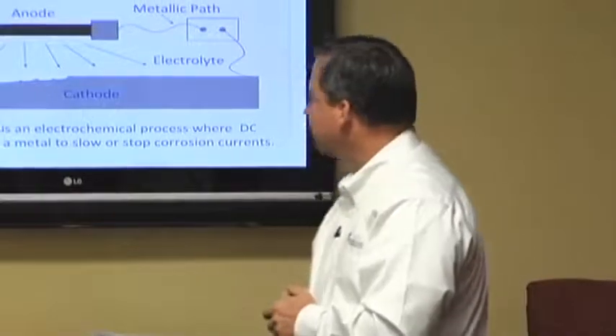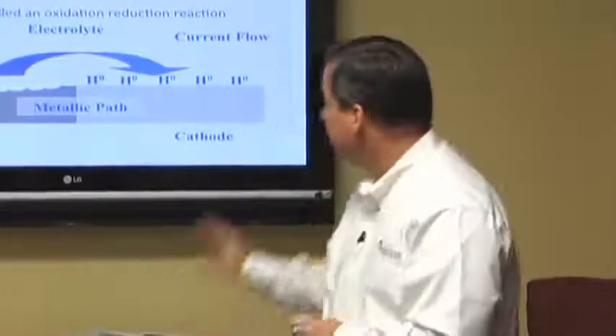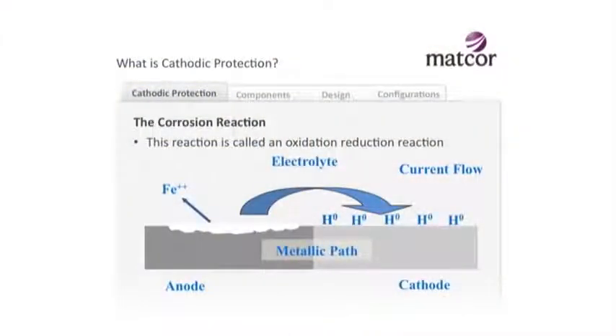The structure itself provides the anode, cathode, and metallic path - it's inherent in a piece of metal. All you really need is the electrolyte. An electrolyte is a fancy word for something where current can flow, and in most cases that's water. In soil, in the atmosphere - that rusty car only needs a thin film of condensation to create an environment where corrosion can occur. If you take a steel coin and bury it, a hundred years later the steel coin is gone because it will dissolve - there's enough moisture in the soil to provide an electrolyte.